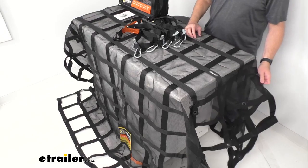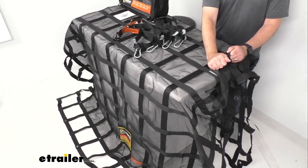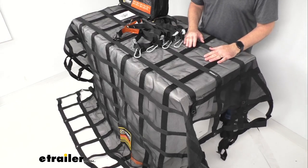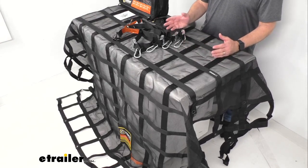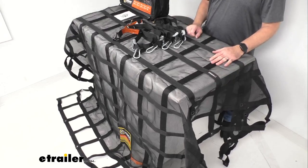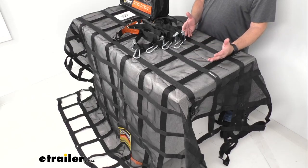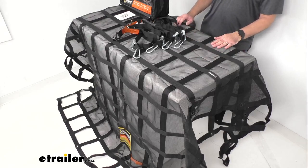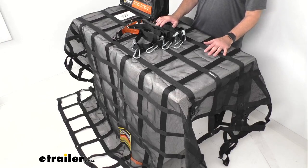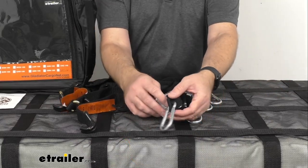This net is not stretchable — it's very durable but won't stretch, so you want to make sure you're getting the right size for the space where you'll be hauling your cargo. You might even want to get one that's a little bigger just to be confident you have enough coverage. The webbing width is about an inch and a half wide. This cargo net has a safe working load limit of 1,500 pounds and a maximum load or break strength of 4,500 pounds.